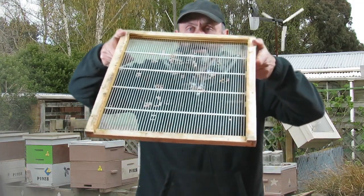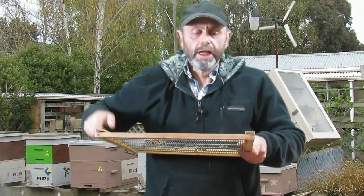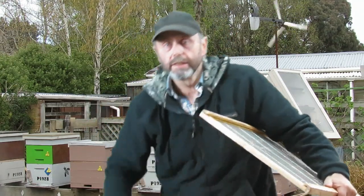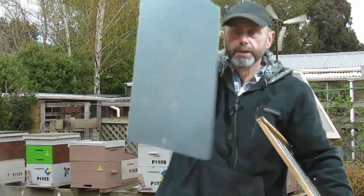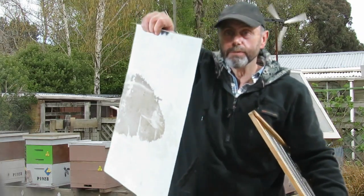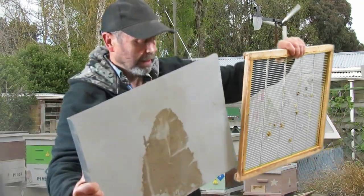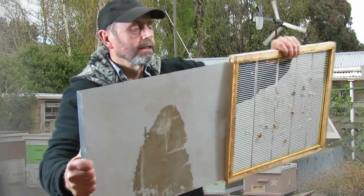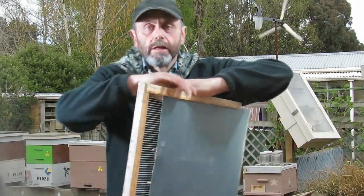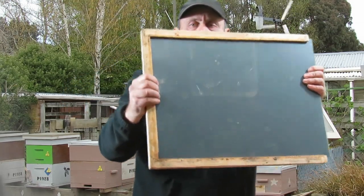This is just a standard queen excluder that I've put into a special rim, which has a slot in it, which allows me to take this piece of metal and slide it in like that, and it closes up completely.